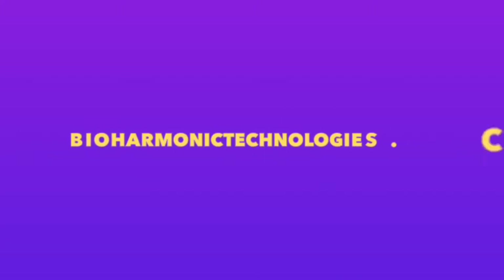Hello, I'm Dr. Steven Schwartz. I am the founder of BioHarmonic Technologies, and if you're watching this video, congratulations on the purchase of your brand new VIBE 3.0 vibrational sound therapy system.